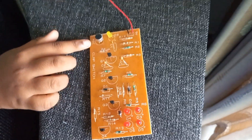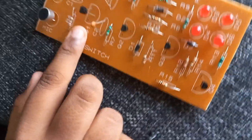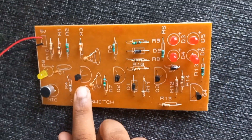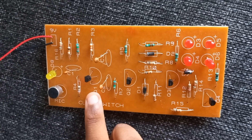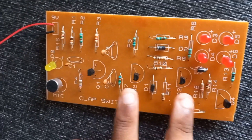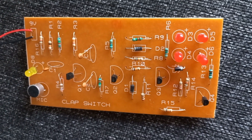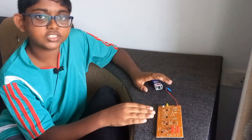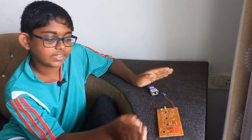Basically, the mic sends its data to one transistor which amplifies the signal, and it gets resisted down by quite a few resistors, and the rest is a flip-flop and an LED driver. So that's the basics. Basically, when the microphone receives a volume higher than what it considers to be a clap, the LEDs turn on, else off.